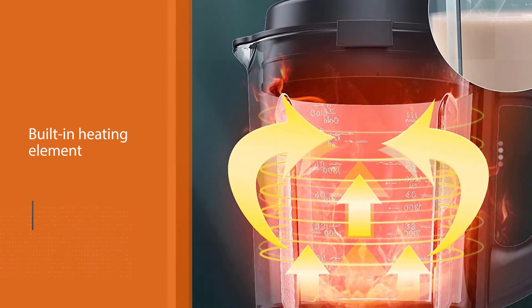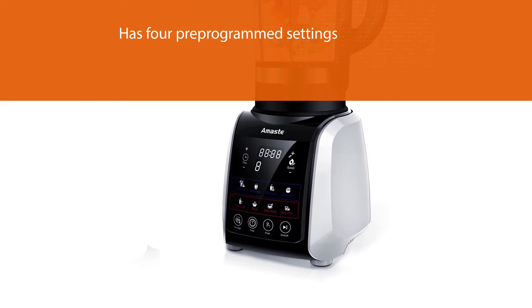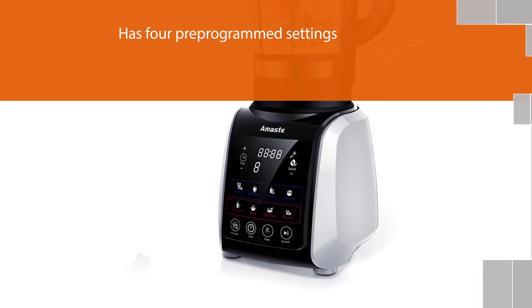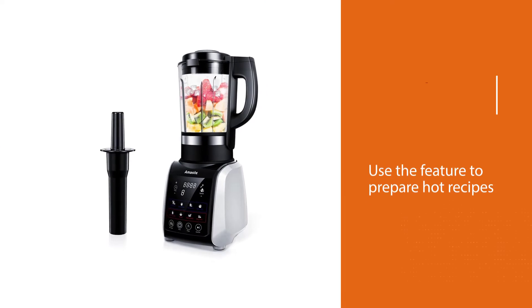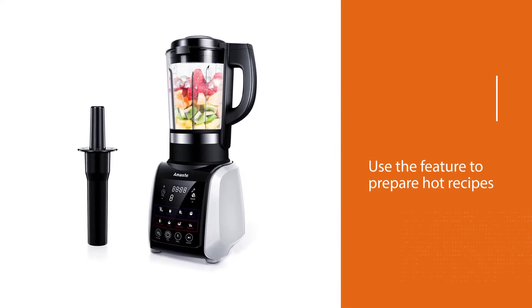It has four pre-programmed settings to perform various cold blending functions, including soft and hard juicing. Even better, the countertop blender has a built-in heating element if you'd like to melt chocolate or cheese into fondue.